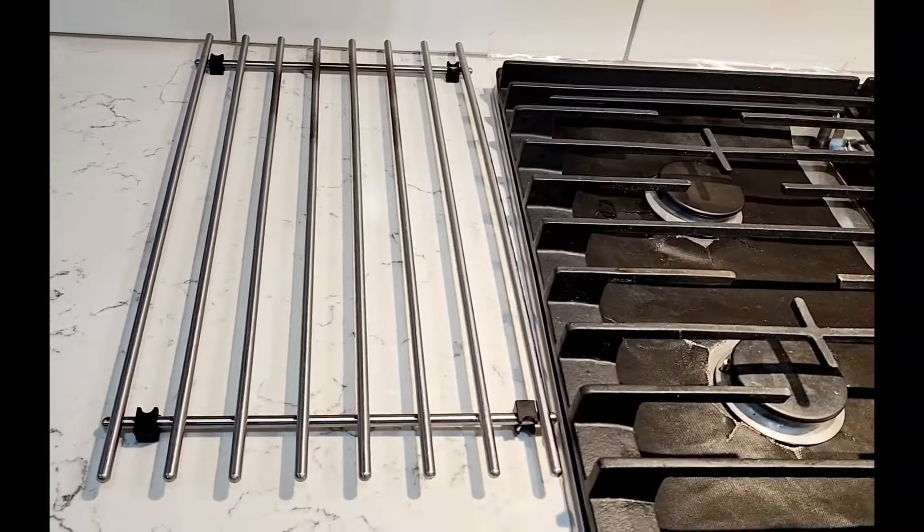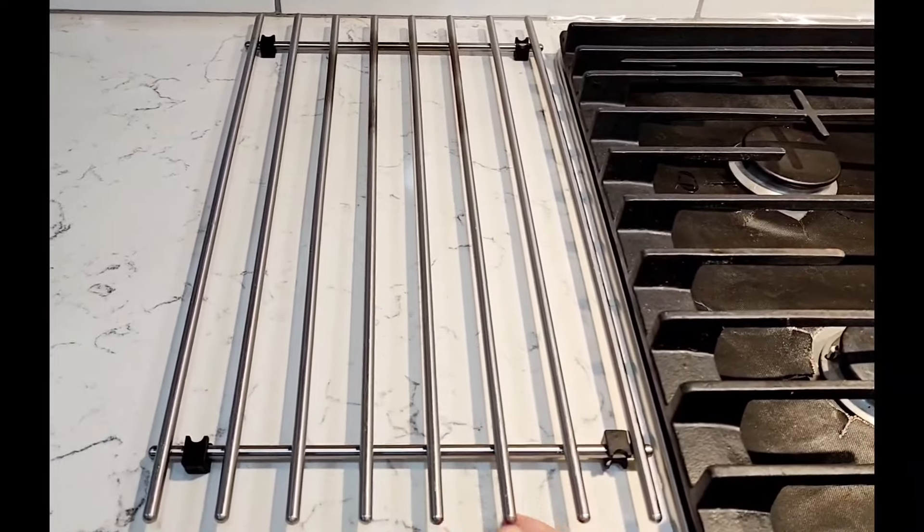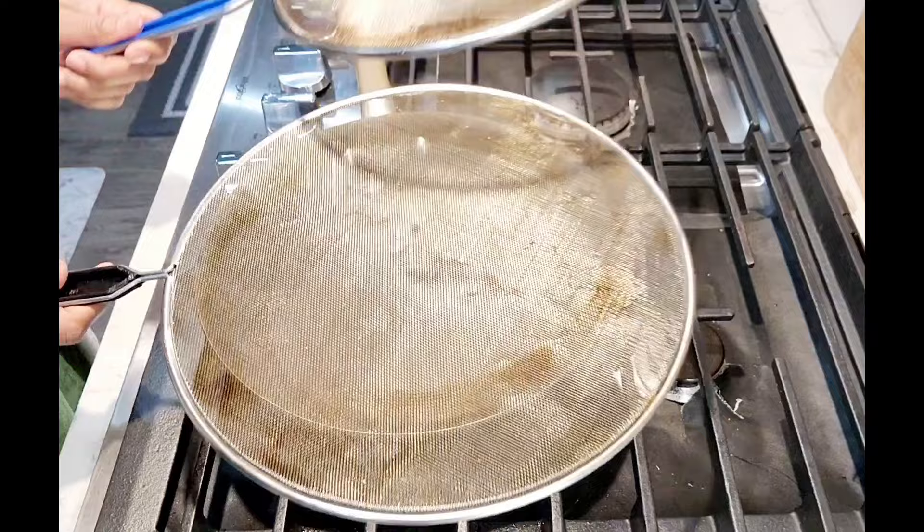As we have seen the many uses of this over-the-sink dish drying rack, you can also get a foldable version of this on Amazon. I got this one at IKEA. The next items are these splatter guards.